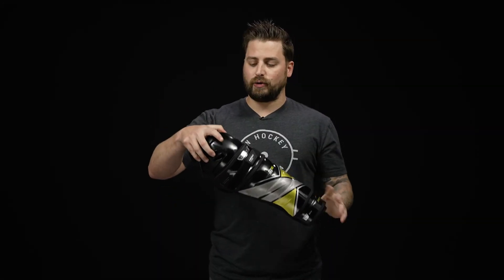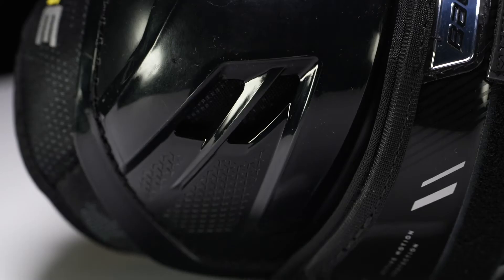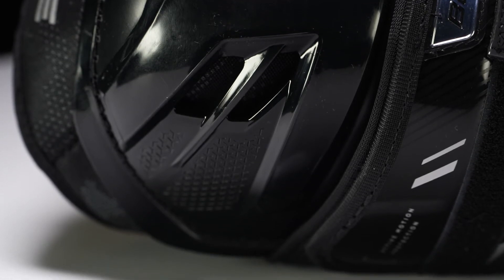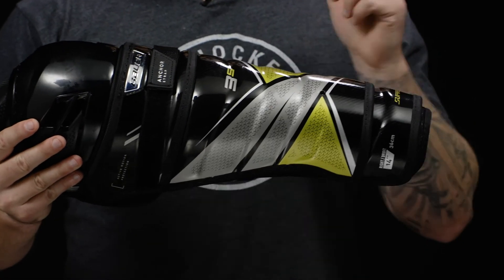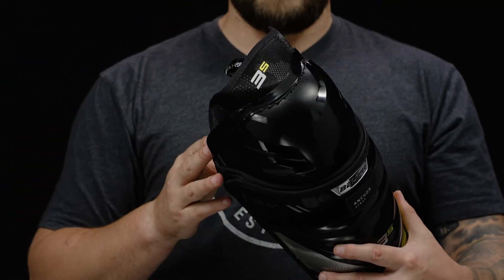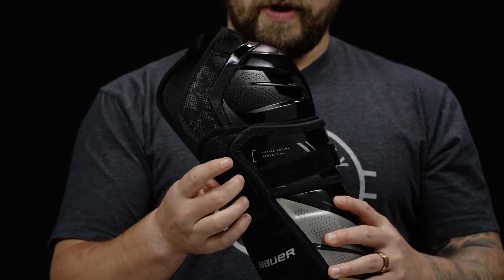We have a standard 3D molded plastic in the knee with some venting to enhance breathability, and standard molded 3D construction down through the shin offering you a great level of impact protection. Up top, we have standard foam to surround the thigh and the knee, as well as the outer knee wing.